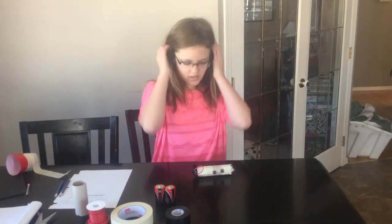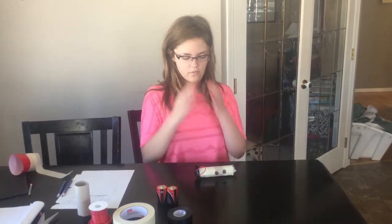Hello, my name is Emma Jackson, and I'm in sixth grade. For my science project, I made a closed circuit using the form of a flashlight.